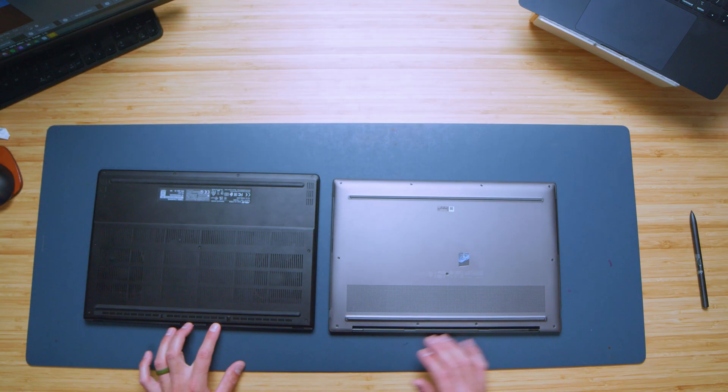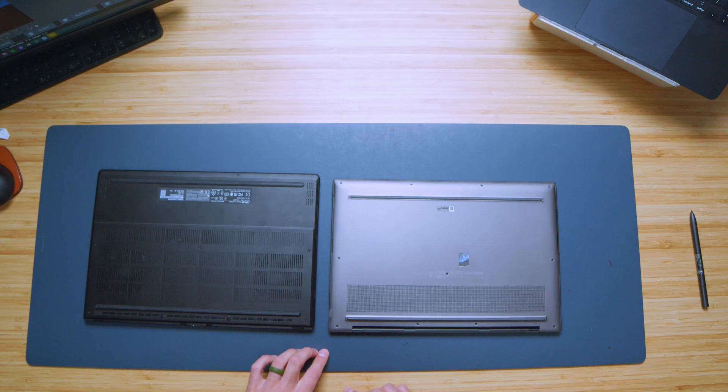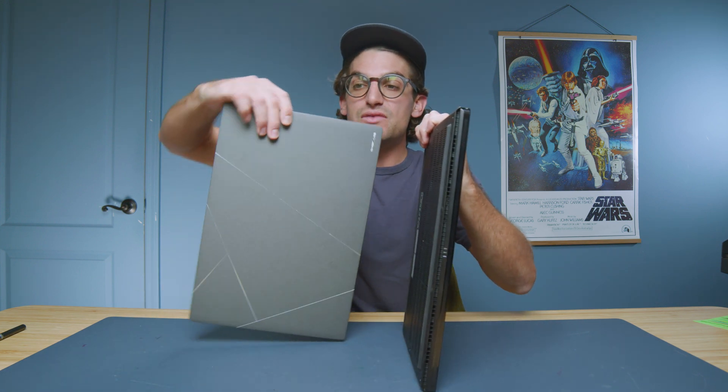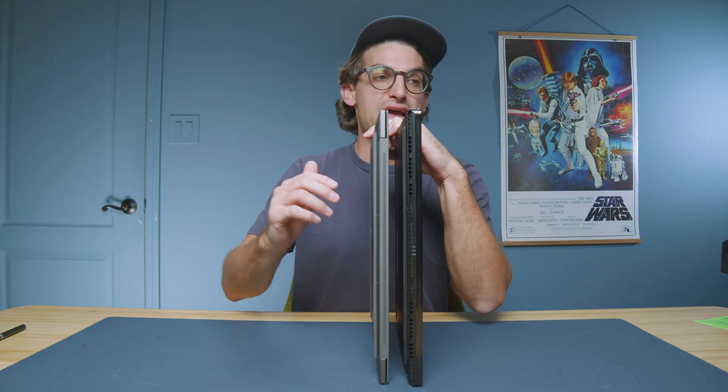Overall, they've done a really good job. Both have four connection points to the display, so they share similar design characteristics. Regarding ports, we would think the P16 would have more connectivity, and it does have a slight advantage — let's talk about that now.